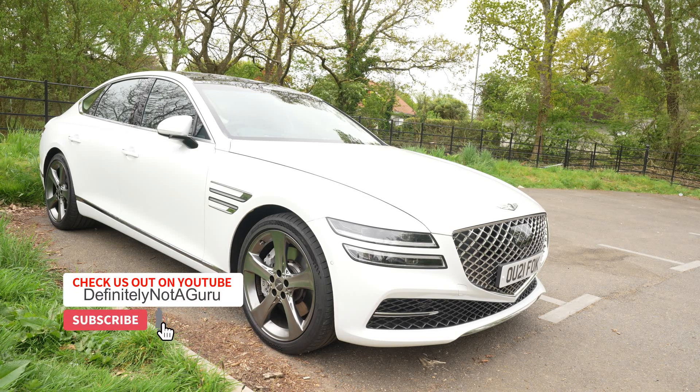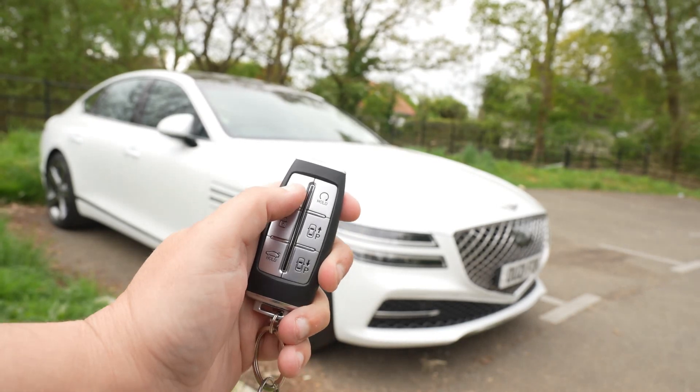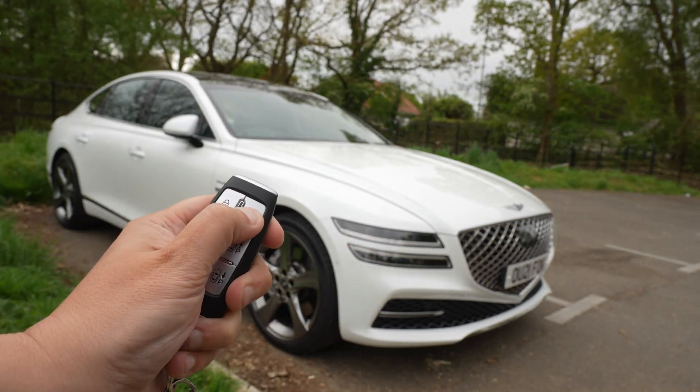Here we are with the GV80 in a parking space. I'm just going to show you the key fob. All we do to use this remote parking feature is press the lock button and hold it down for a few seconds.